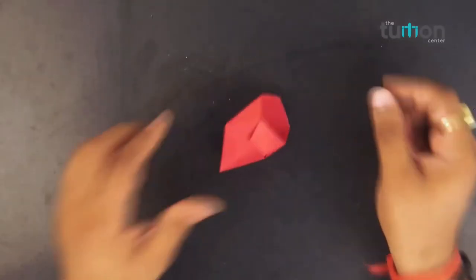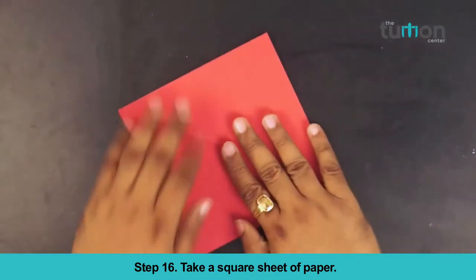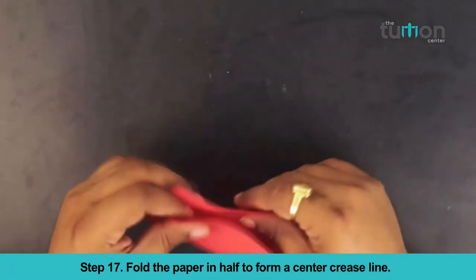The front part of the high heels is ready. Now we will create the back part of the high heels. Take a square sheet of paper. Fold the paper in half to form a center crease line.